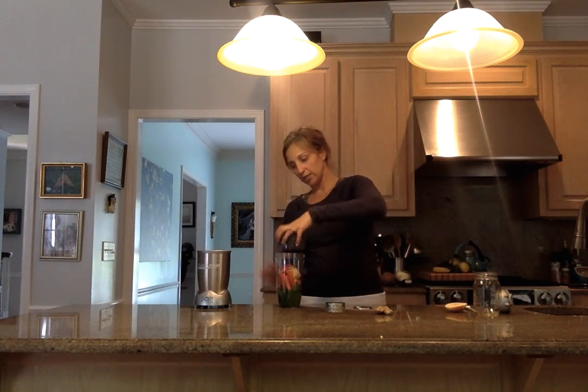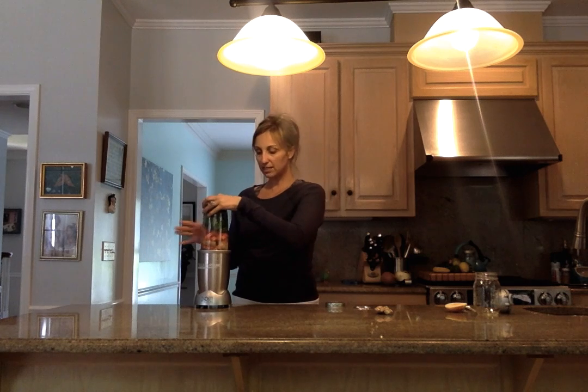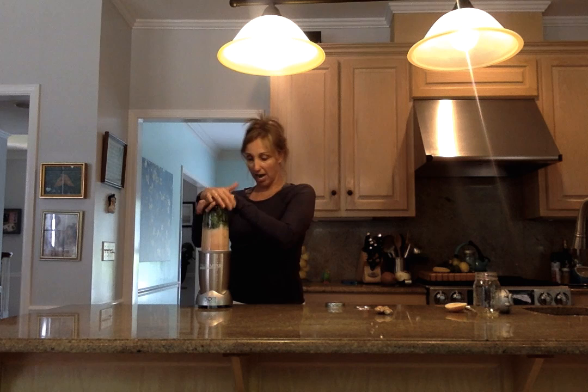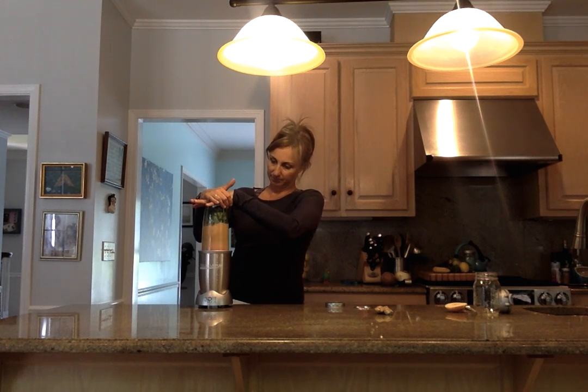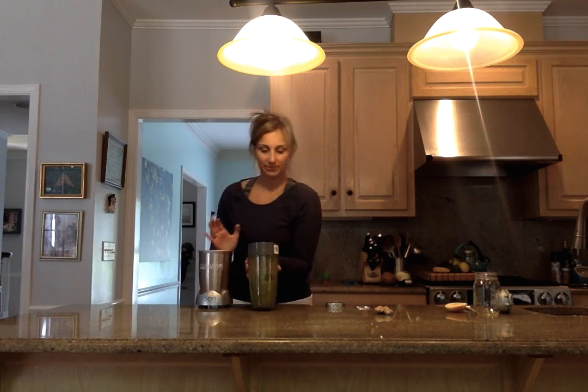Alright, so that's all that's in there. We're just going to add a little bit of water. Put your lid on. This is something you obviously would not want to make in front of the kids, because if they see green stuff in there, they're done.